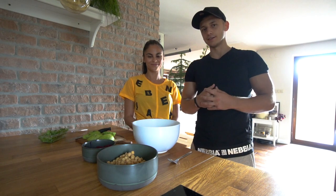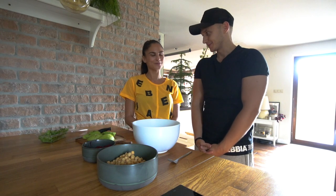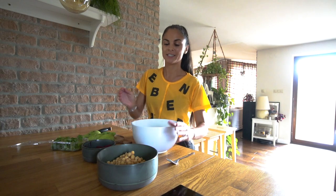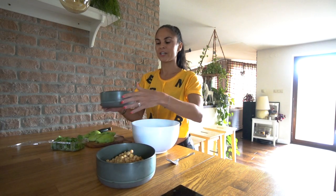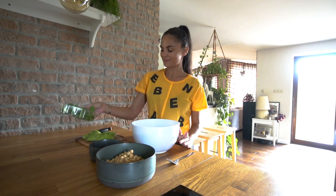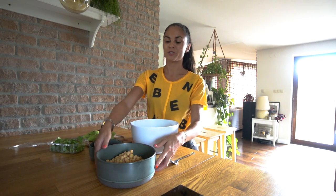For the first recipe we will need chickpeas, shredded beetroot, fresh cilantro, avocado, salt and pepper. So first we will take the chickpeas and we will mash them.